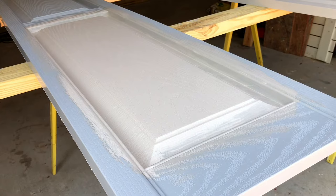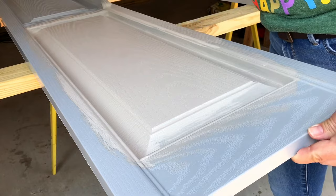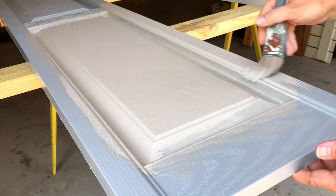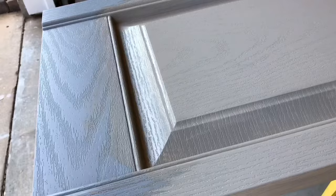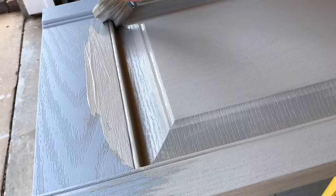You do not need to use a primer with this paint. Just make sure you're using the VinylSafe paint and that it's 100% acrylic. For new shutters, 100% acrylic paint is supposedly all you need, but for old shutters you need the VinylSafe additive. Even for new shutters, I'd recommend getting the VinylSafe additive added just to be extra sure the paint is going to stick.